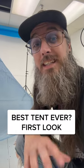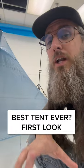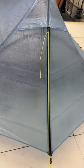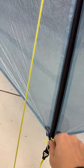Hey everybody, Mateo here from Z-Packs, and today I'm going to give you a first look at the brand new Z-Packs Duplex Zip Tent. Any good zipper tent starts with a good zipper — check this bad boy out here.